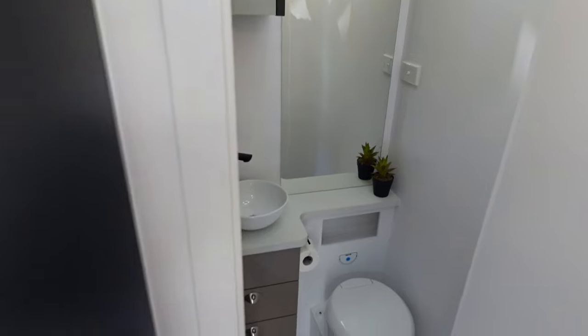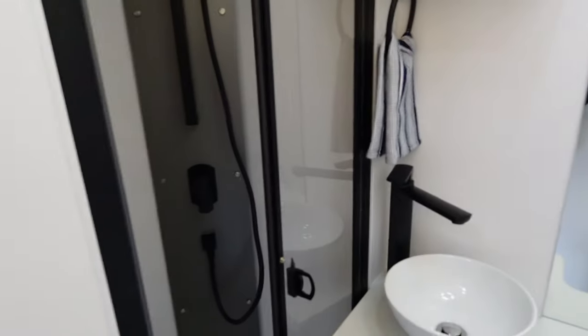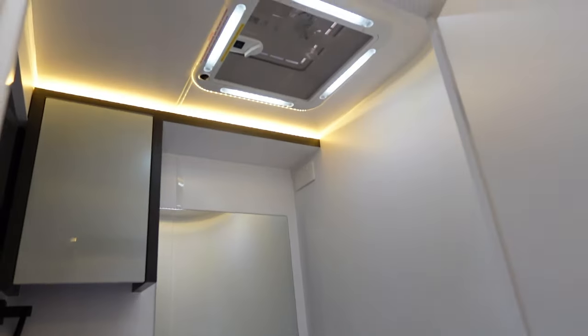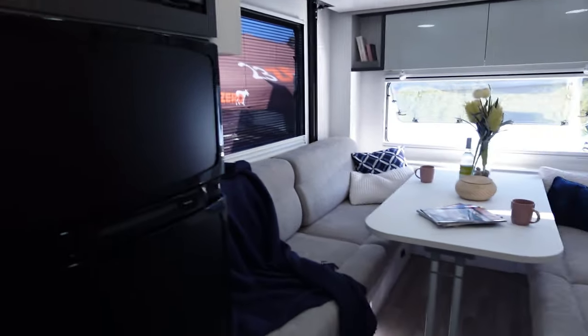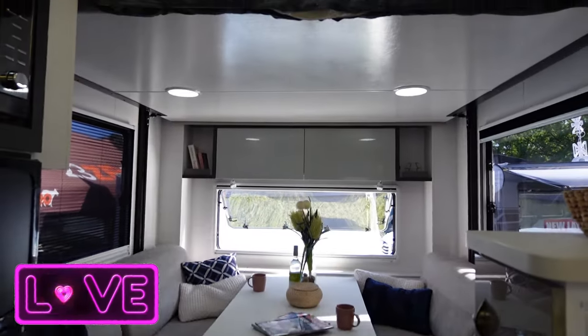Let's check out this bathroom. Open this door and you can see there is a full cassette toilet, a nice mirror, and a large glass full-height shower. There's also a vent in the roof with LED lighting. Here are some still shots showing you the floor plan and layout.